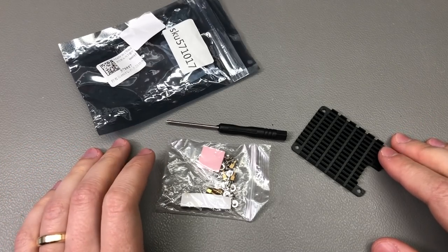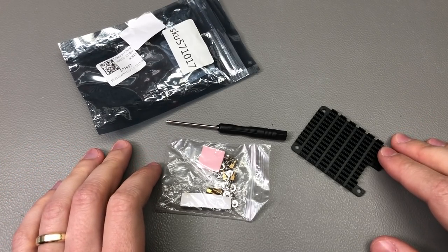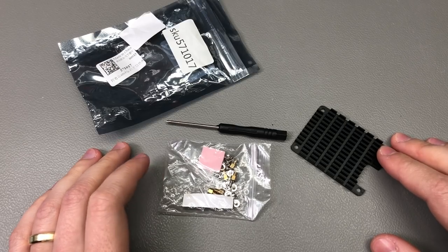Welcome to a new 'In the Mail', the series that will touch both your passion for electronics and your bank account at the same time.